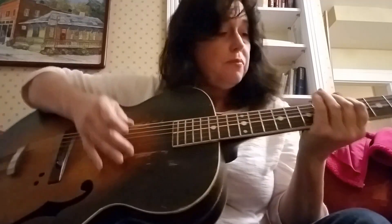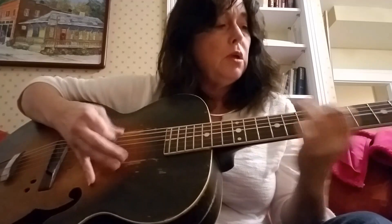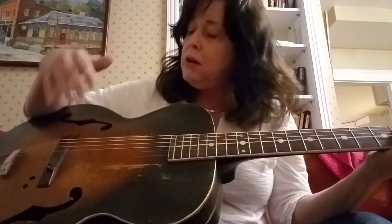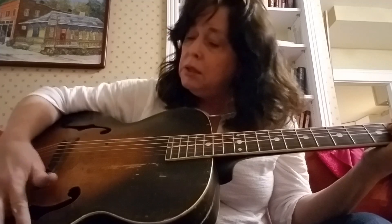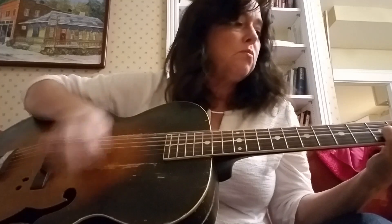I just wanted to show it and I'm tickled - I paid almost nothing for it. It's got nice sound and it's nice and loud. So I think next time I play out I'm gonna get a little pickup and stick it on here, and I'm gonna play this with all the holes and everything in it.